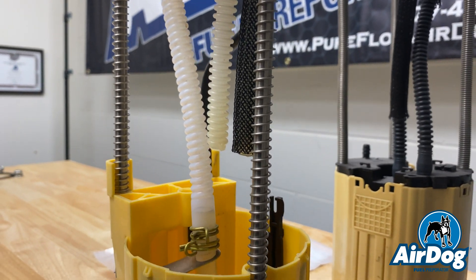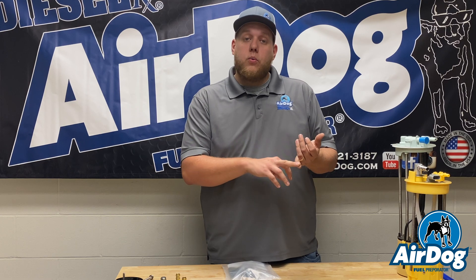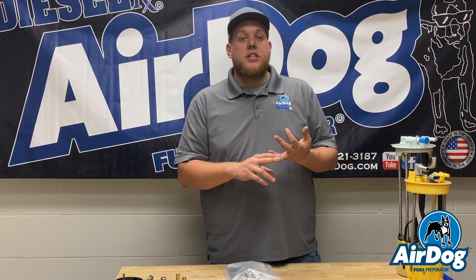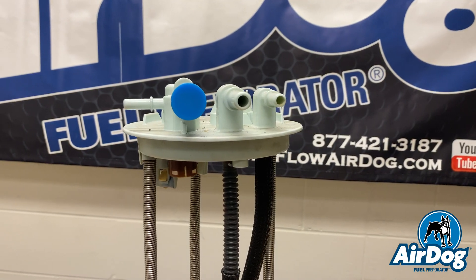Where you may be seeing this fuel module upgrade is on your Dodges, and this is on the AirDog 2 product line. It depends on whether you have that in-tank pump or not. On some 100s you will not need it, but any of your 165s are going to install this fuel module upgrade.